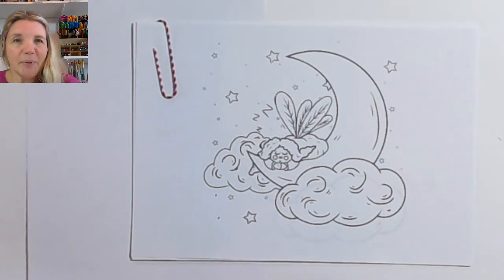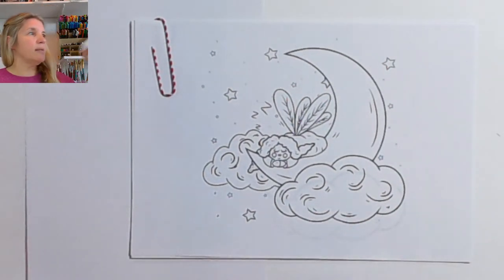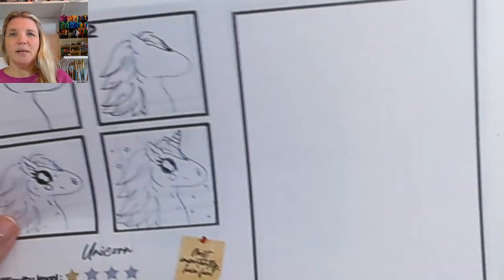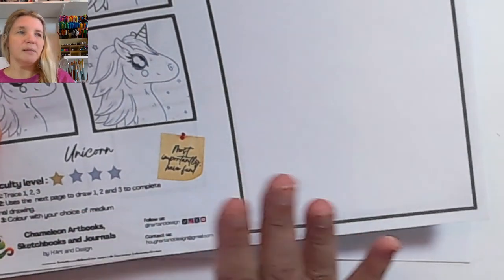This is one of many step-by-step tutorials you'll find on my channel, and they are also available as sheets that look a little bit like this. This was the unicorn one. You'll have the step-by-step images and then all the instructions and somewhere to draw them.